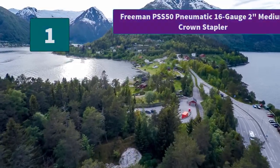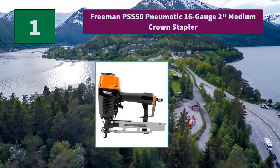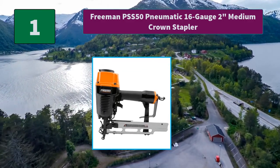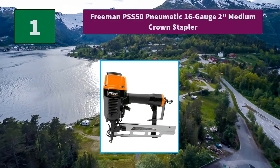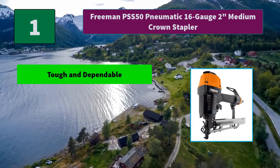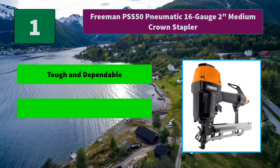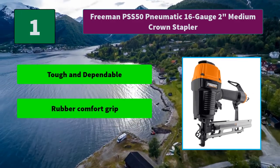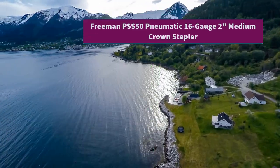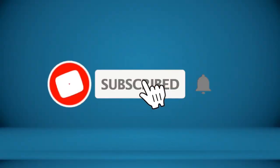Number 1: Freeman PSS 50 Pneumatic 16 Gauge 2-inch Medium Crown Stapler. This air-powered staple gun is compatible with medium crown staples from 3/4 of an inch to 2 inches in length. Main features: Tough and dependable, rubber comfort grip, open magazine design.